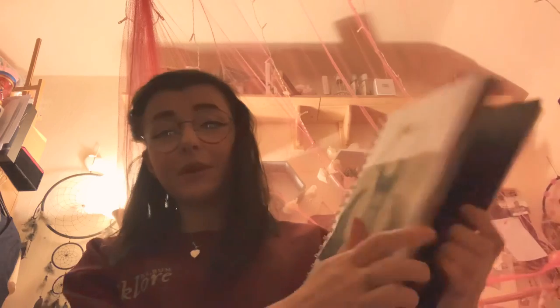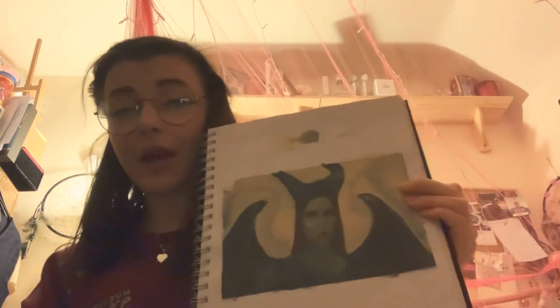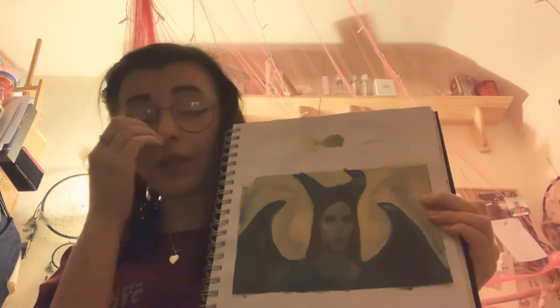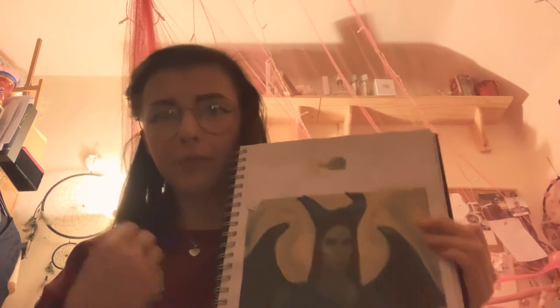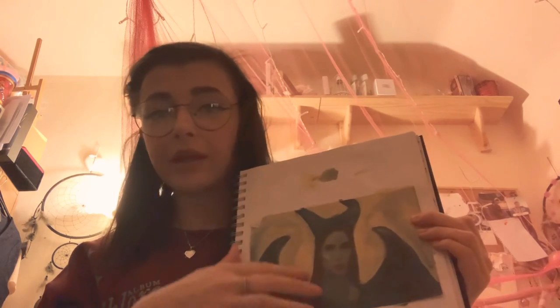Now this is one of my favourites. This is Maleficent. I used a blue and yellow background - I love the contrasting colours, it almost looks psychedelic and organic. It also gives her this push forward and gives a powerful, I'm-the-boss kind of mood. Which I really like. It also gives a smooth, wavy texture.